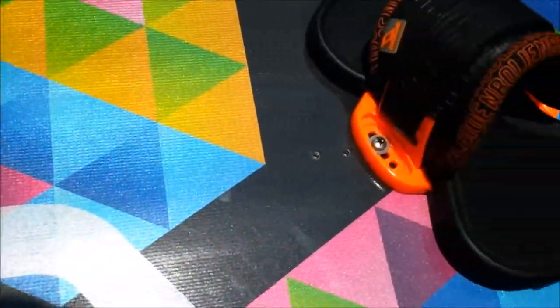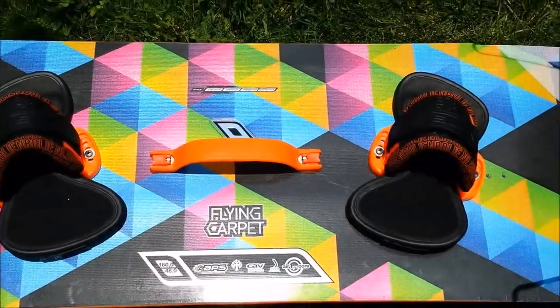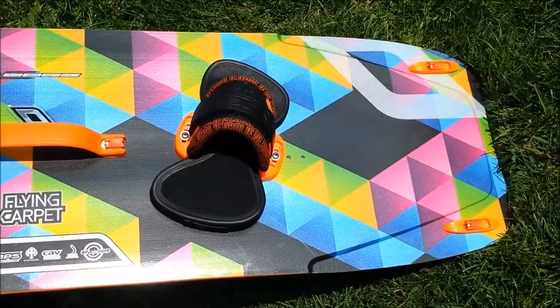This is the Nobile 2014 Flying Carpet with the all-black foot straps. You have the choice of what color combination foot straps you want — this is the all black.